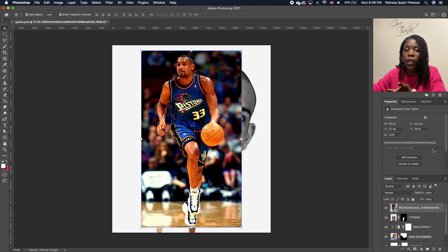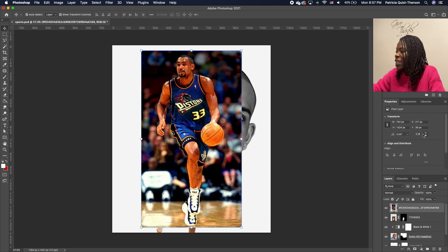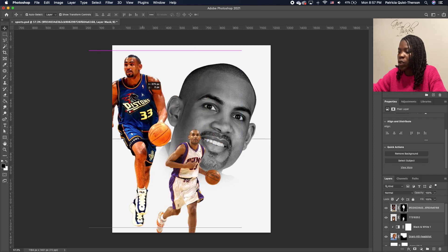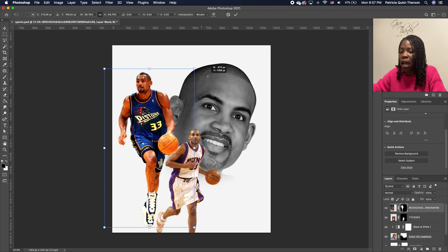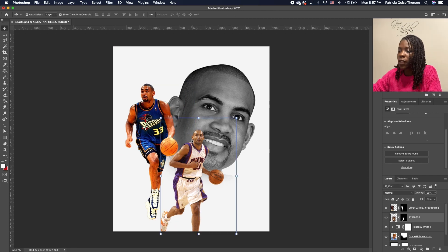Now we're going to turn on our second subject. Pull the top image to the bottom so we can see it. Go under Property, Convert Layer, click Yes, then click Remove Background and it does it for us. Move the subject and set him there, scale him down a little, double-click to accept, and move him in. This is what we have in terms of the three images.